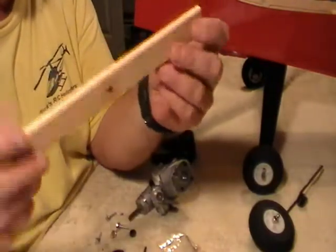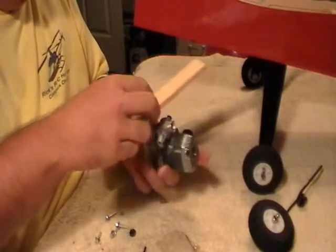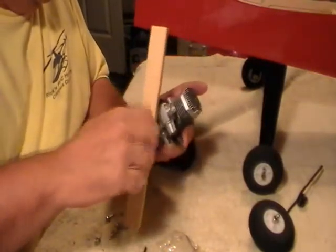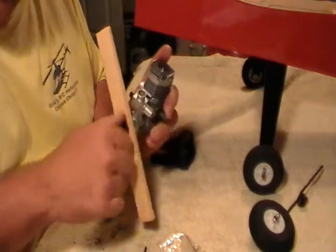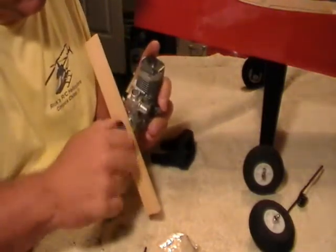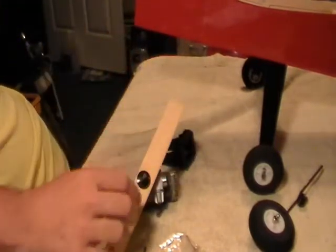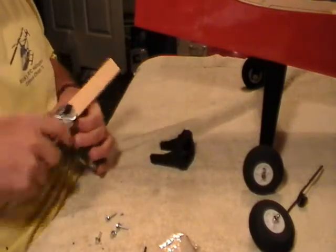This is just a piece of flat stock, about a quarter inch thick. Just drill a hole in the center of it, put that on your engine, put your nut on it, and snug it down just a little bit. You don't have to tighten it real tight, just snug it up. A little crescent wrench works good.